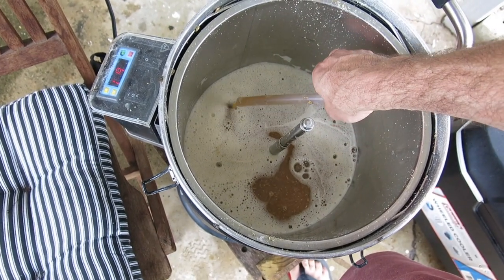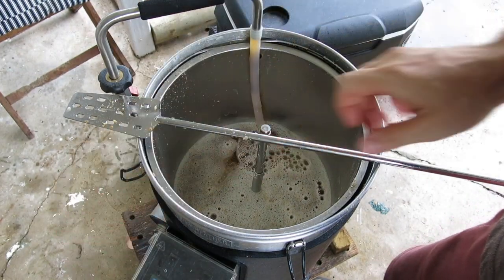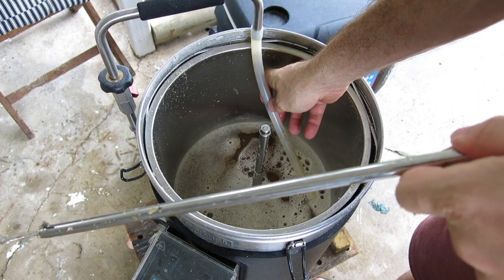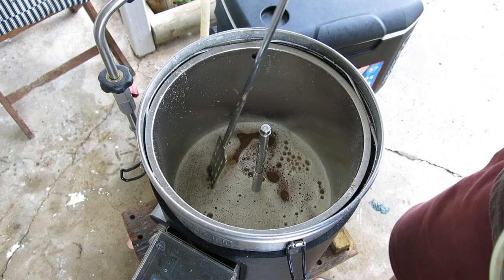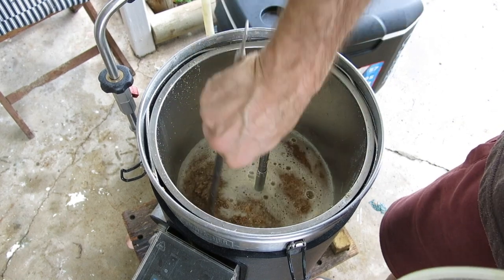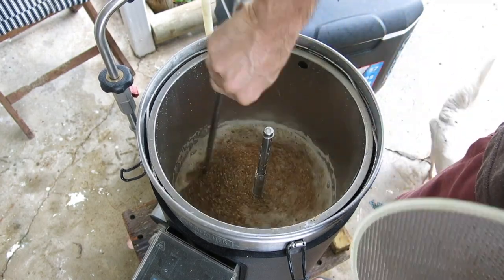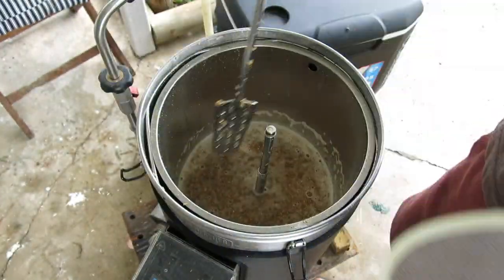I'll put the top plate on and vorlauf the wort out. We've got 30 minutes now. Give the grain bed one last good stir. It's really started to rain here. Now I'll just wet the edge of this so it's easier to slide in.